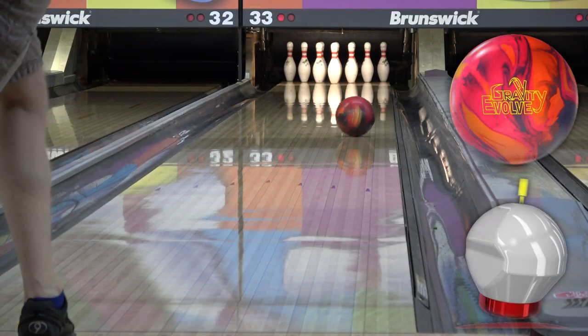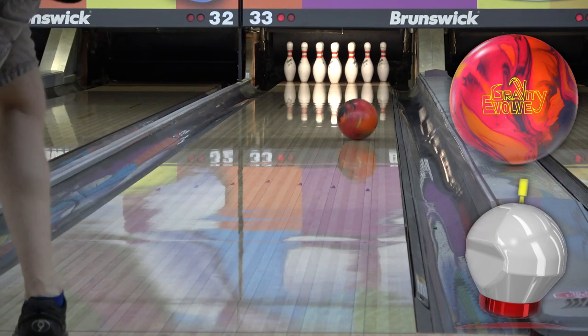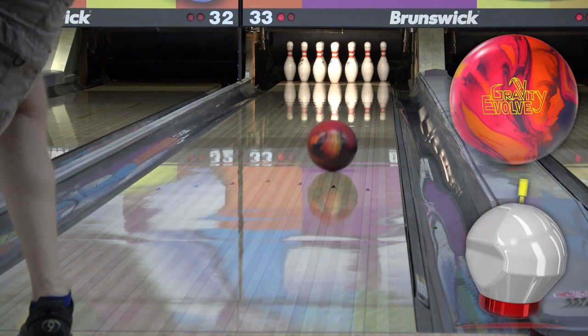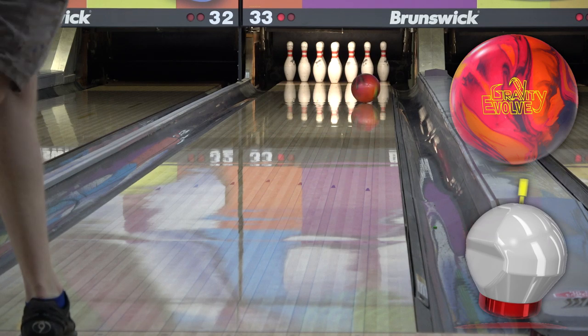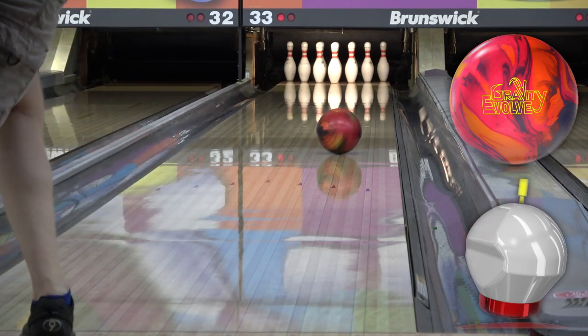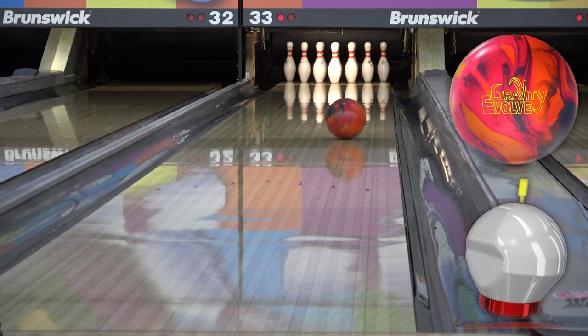As we move to Gage, balls with surface aren't needed here and typically don't look very good here. Some lane shine helps, but it's just not a good ball choice here — shiny pearls and hybrids generally look best. I've only found a few exceptions with solids. Again, from second arrow, I have to come straight up the back and bail on it at the bottom just to get to the pocket. There's just too much friction to the right on house shots for me to get a decent roll on it — I kind of just have to chuck it.